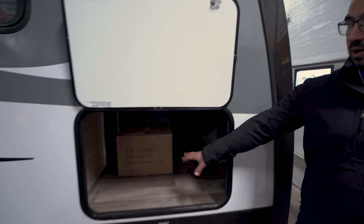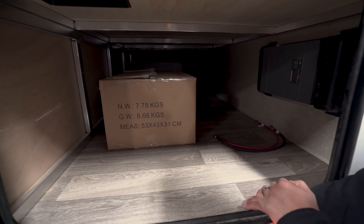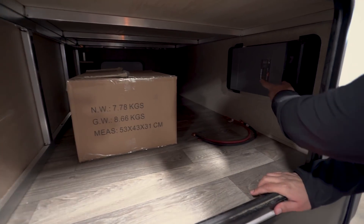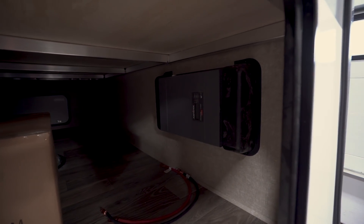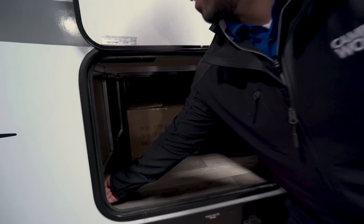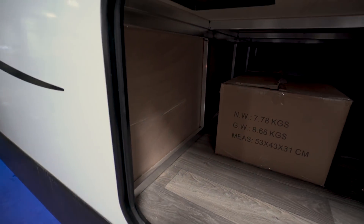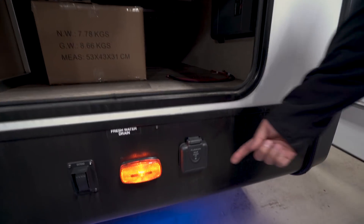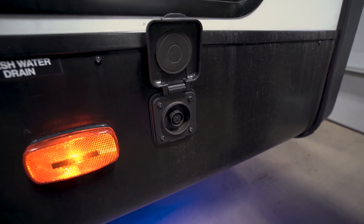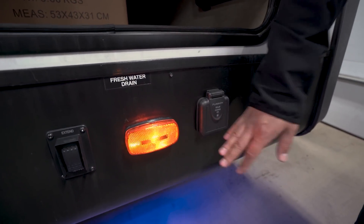Coming around to the side, the pass-through is quite open with really good space for numerous items, including bigger ones. Up here is the inverter I mentioned for the residential refrigerator — if you ever need to access it, that's where it is. You can also see the aluminum framing; this unit is vacuum-bonded laminated with an aluminum structure. Down below there's solar prep — if you're planning on boondocking, solar is a great way to keep your batteries topped off. Just buy the portable panels and plug in right there.